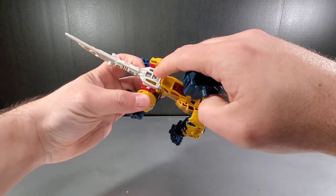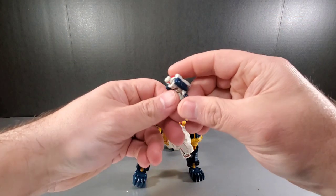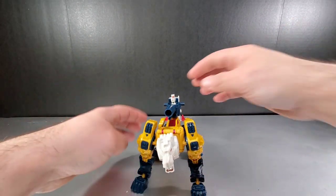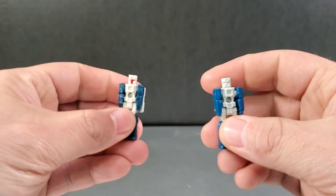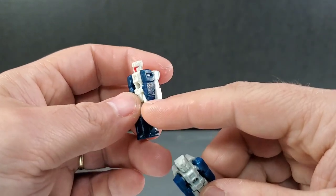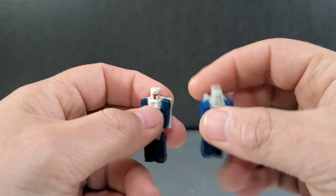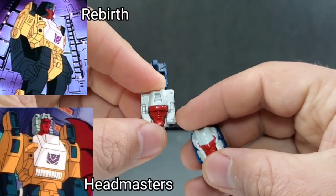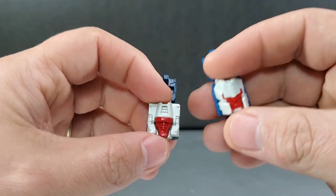There are two tab pieces that slot around his tail area, and you can set the Titan Master headmaster inside the weapon. He comes with Monzo. Comparing this with the Titans Returns version — it's the same mold but with more paint and a darker blue plastic versus the brighter blue of the Titan Returns version. The head design here really mimics the Japanese Headmaster cartoon series and resembles the Rebirth in design, though the colors are not the same.